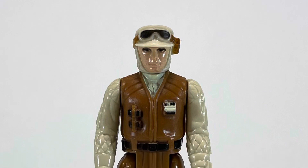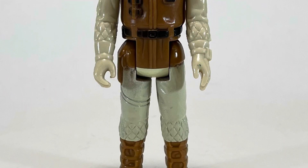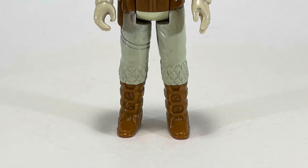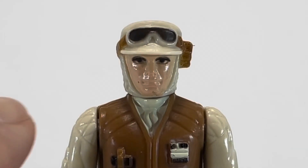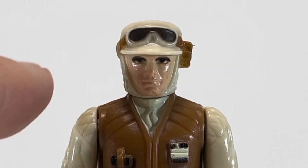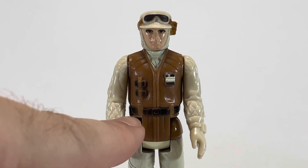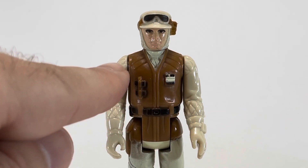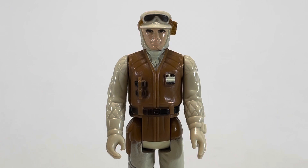The Rebel Soldier in Hoth Battle Gear is the first Star Wars action figure I remember receiving as a child, and I used to carry him with me everywhere. Until I got Luke Skywalker in Hoth Battle Gear, this was my Luke Skywalker in Hoth Battle Gear. His face was generic enough that it worked for Luke, even though it's a pretty good sculpt. He's got some gear, a belt, and his rank insignia, and I really enjoy the fact that they broke up his coloring by putting the brown vest on him, unlike the Rebel Commander.